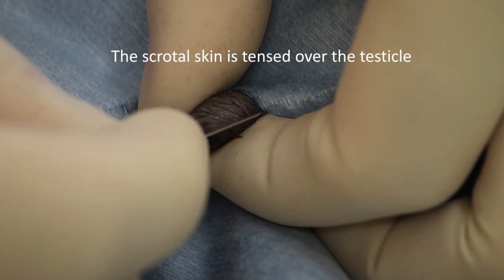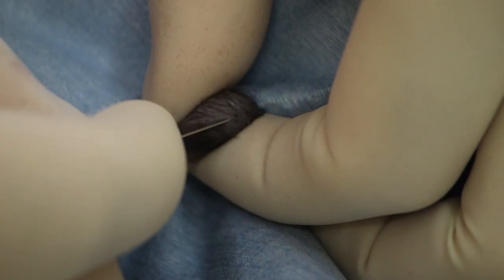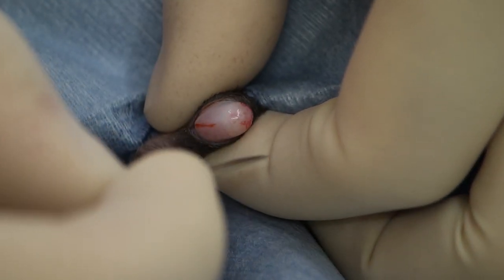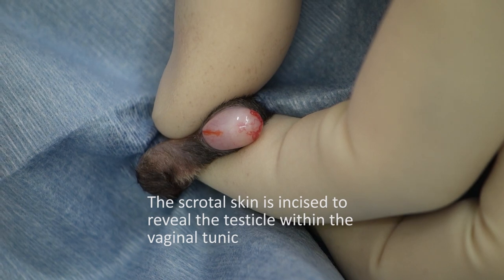We grasp one of the testicles and tense it against the scrotal skin and make our incision — just through the skin, not into the underlying vaginal tunics.